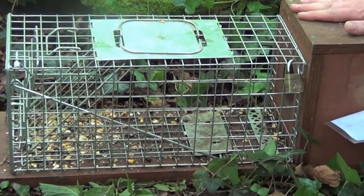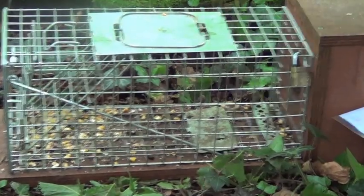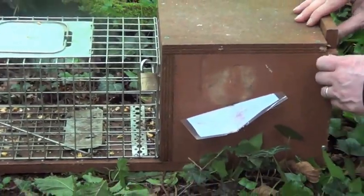If the weather's bad, it can stay in the nest box and then it's easy for us to get it out whenever we're finished. We have a door at the back here as well.